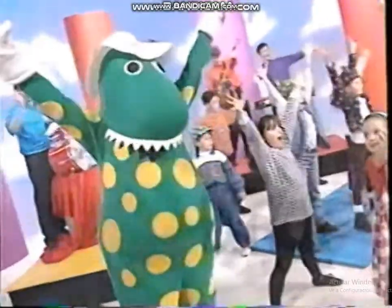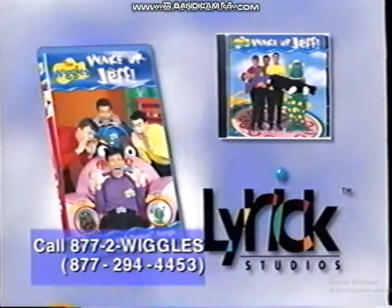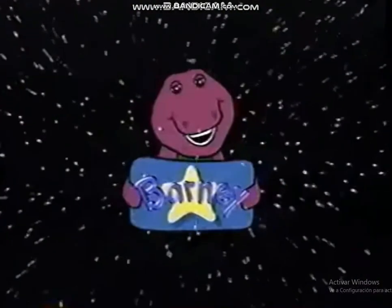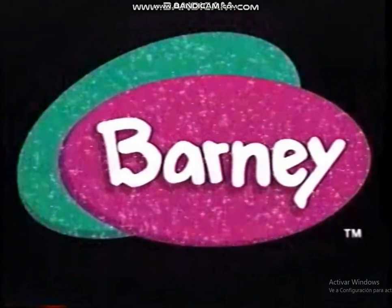It's time to start this dance now. We're doing the rum-bum-ba-stomp. Coming from Lyric Studios — get ready to wiggle. New from Lyric Studios.